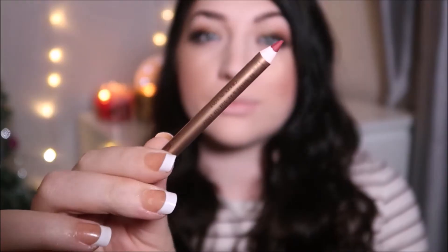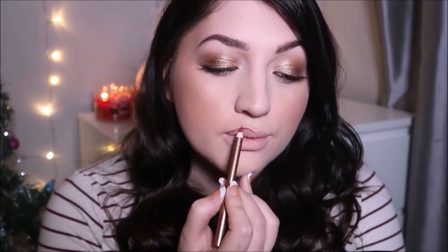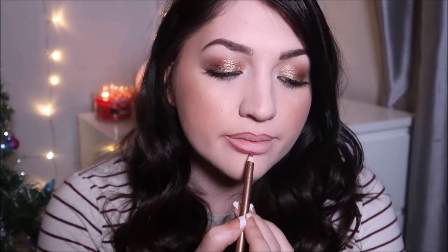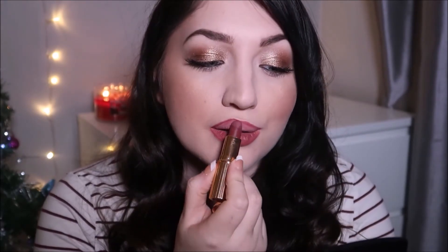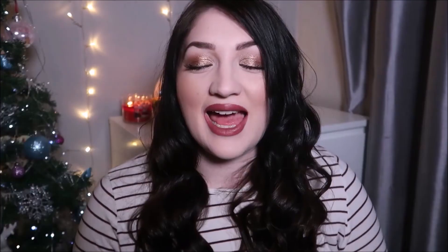For lip liner, I've gone for the Charlotte Tilbury Lip Cheat in the shade Crazy in Love, to give that natural Christmassy red lip. I'm then going to pair it with another Charlotte Tilbury product, and this is Bond Girl.